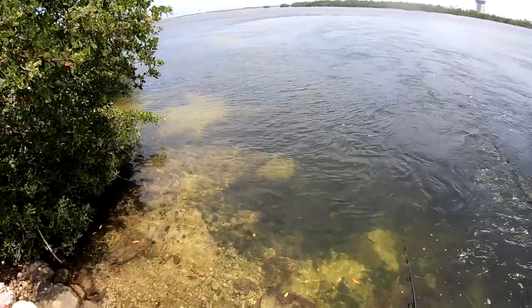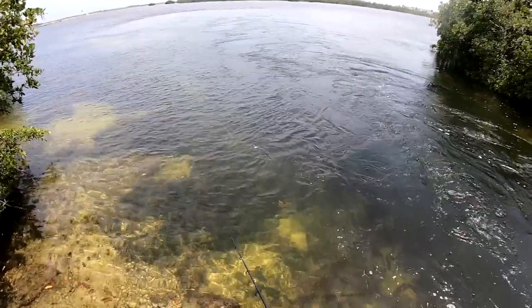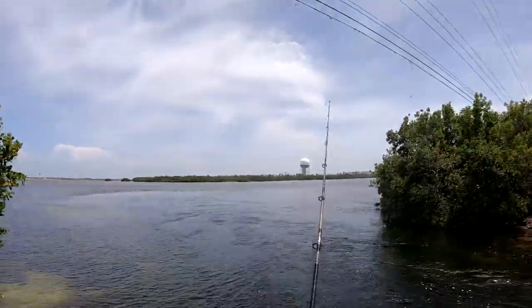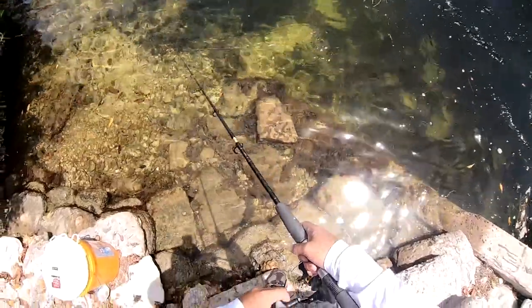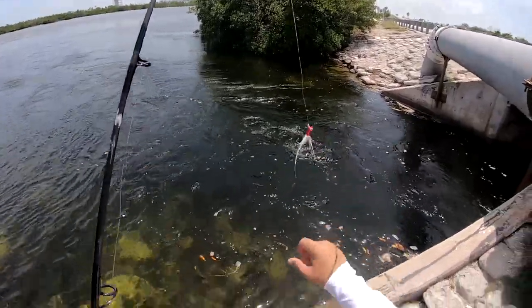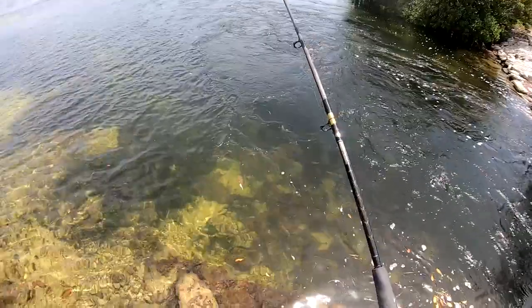Note to self: always have a little first aid kit in a situation like that. I didn't really get bit by the cuda but it scraped on his teeth and cut me. It's good to put some antibacterial on it because they're slimy little creatures. You can see it in the water right here — that one's beautiful. Overall really impressed with the white bucktail jig, gonna go ahead and switch it and see if we can catch some dinner.